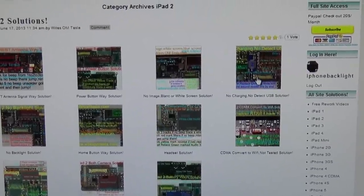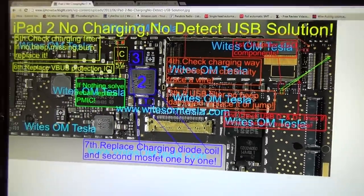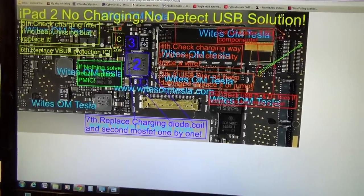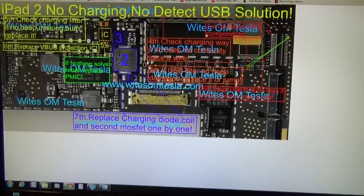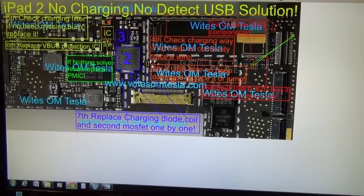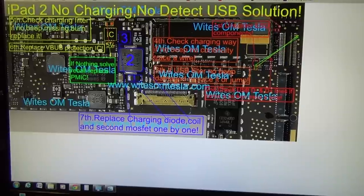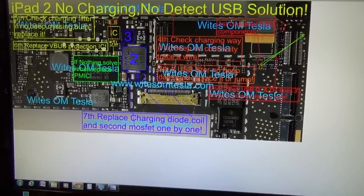There are a lot more solutions not listed on the store. For example, this is the same iPad 2 not-charging, not-detecting USB solution. As you can see, it's more complicated and there are more parts involved — which is not available from just a public web store. The public store has the free solution with just the parts involved.